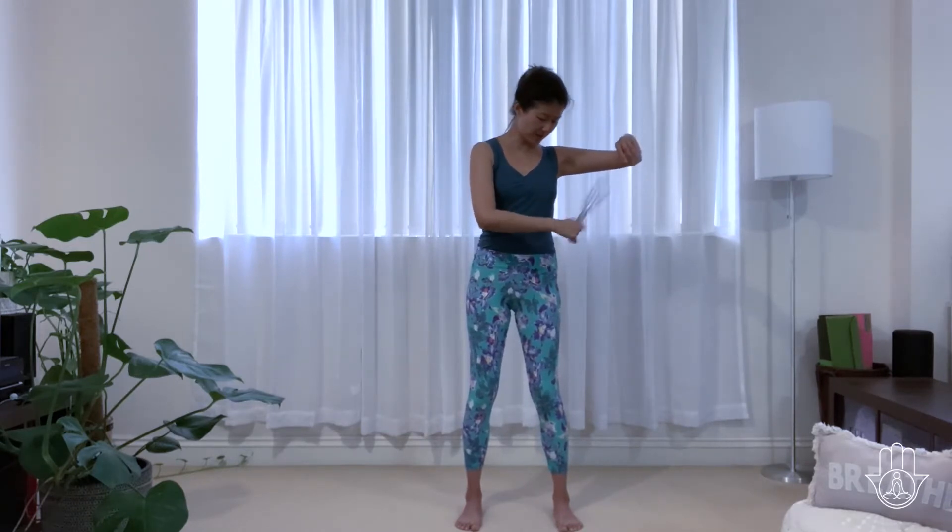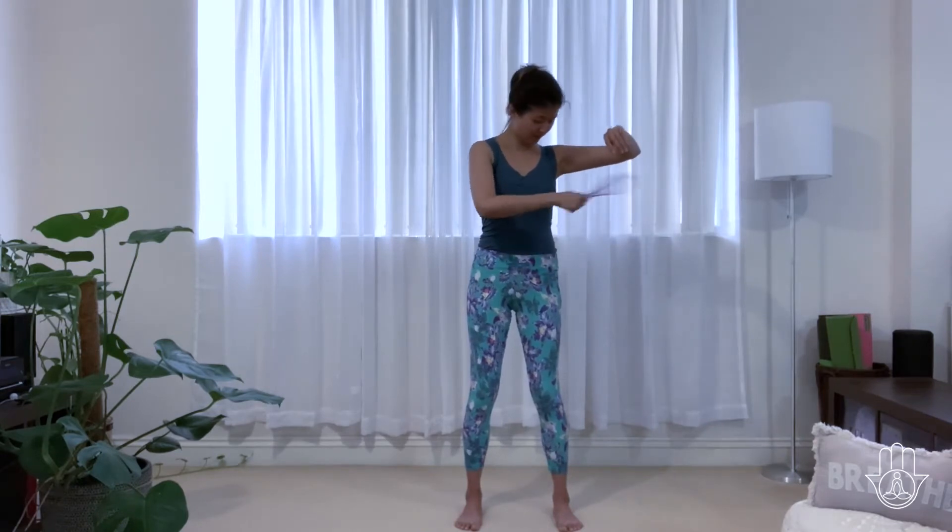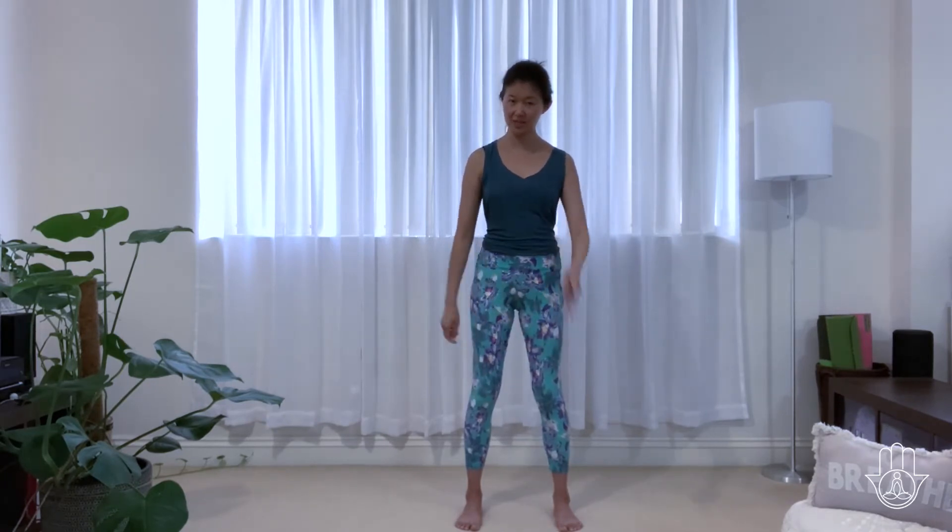Let's come down underneath the armpit — the pericardium point — there are a lot of lymph nodes there. Then slap down the side of the ribs all the way to the hip, three times from top to bottom. Relax and notice how you feel on one side.